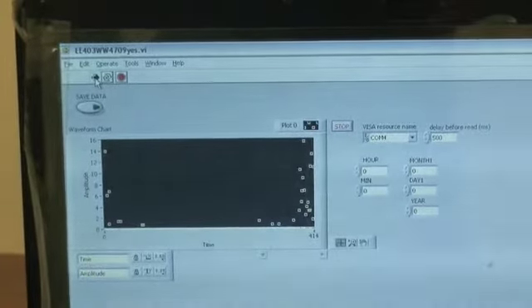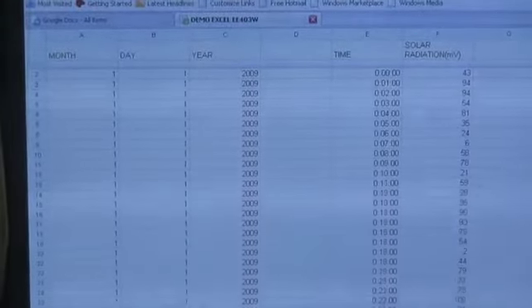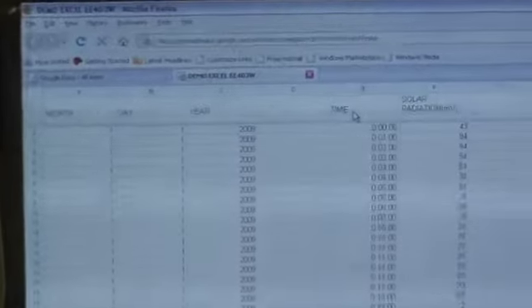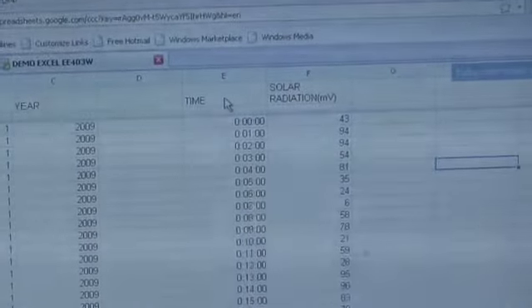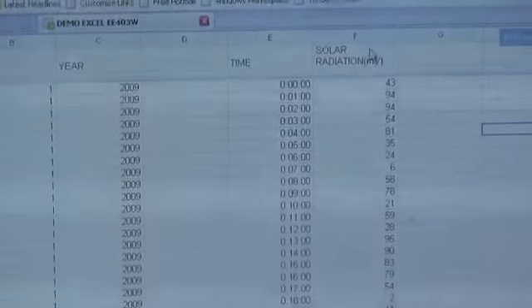You will see the data output on the sensor as you are seeing now on the screen. After clicking the save data button on the LabVIEW GUI, you will have a data file saved in an Excel format, which you can use to examine and analyze your data. You have a column for the month, the day, year, the time — which is every minute — the data sample, and the data itself in millivolts: the solar radiation data.